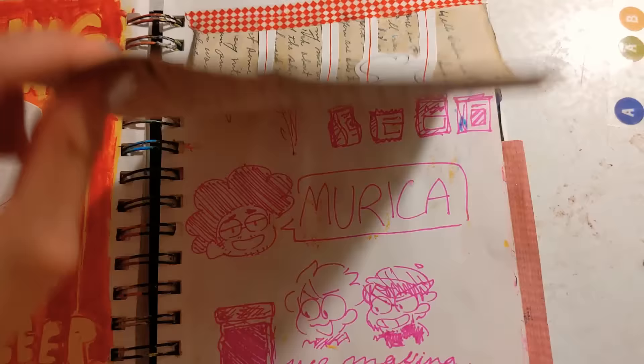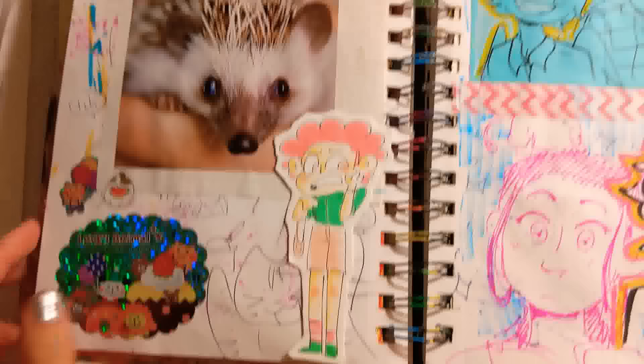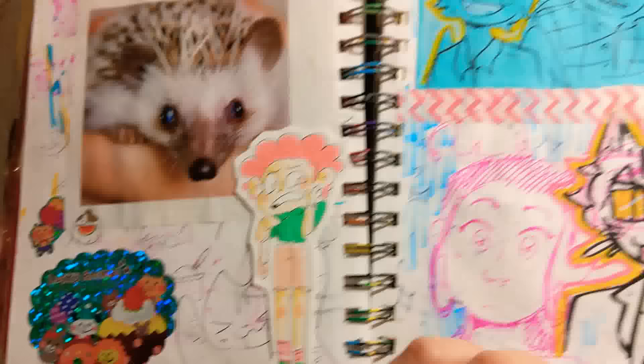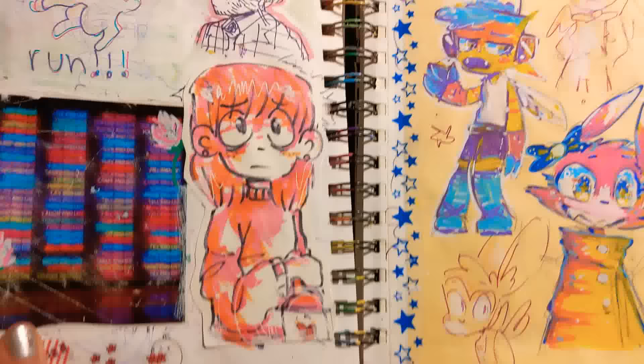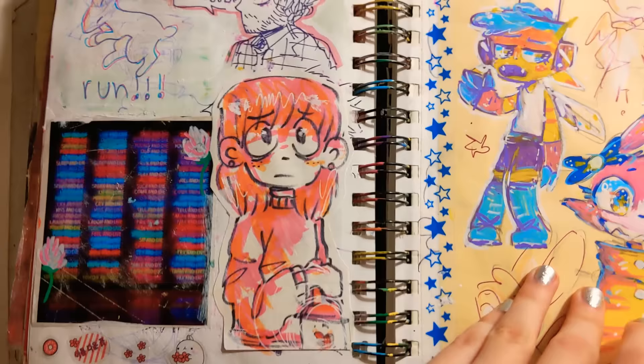Some more doodles. Some of my friends. I really like these stickers — anything shiny like that is quality. Some character stuff. There's my cat. There's a cat boy — I don't want you to worry about that one. Hannibal! I watched Hannibal and now there's Hannibal on my sketchbook and I can't escape.